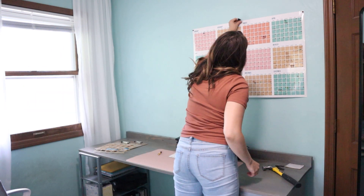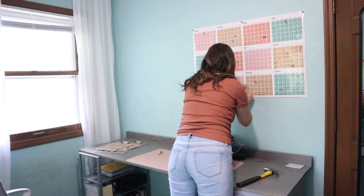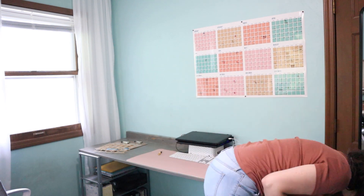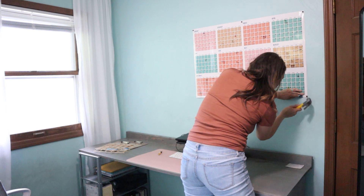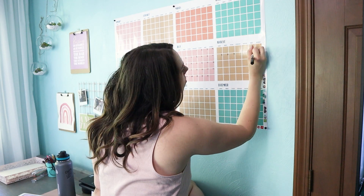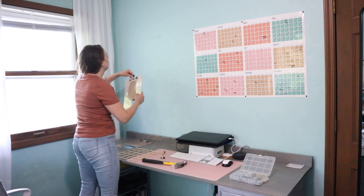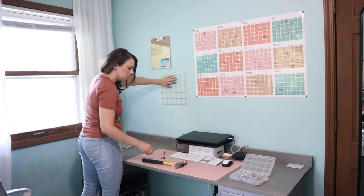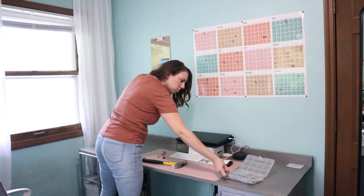This calendar I got last year at Dollar Tree — I saw them again the other week so you can still snag these. I love this calendar because I can quickly reference it for dates and also do a massive yearly content plan. I knew I wanted a spot on the wall to post notes and things I need to do, right in my line of sight.